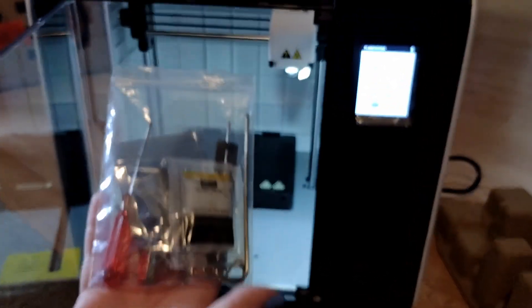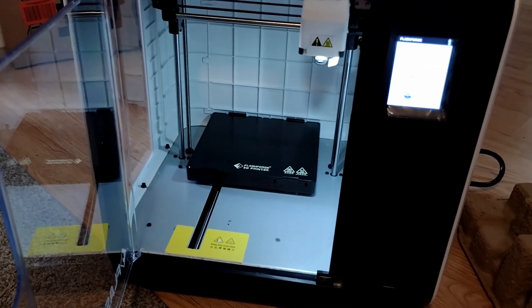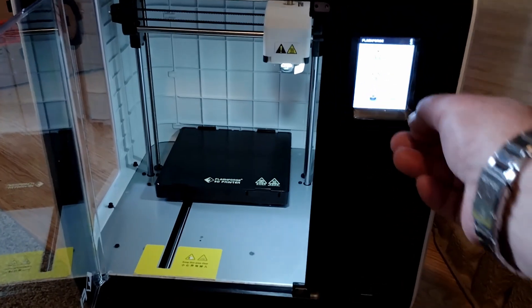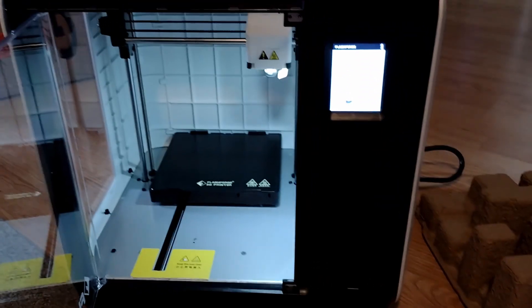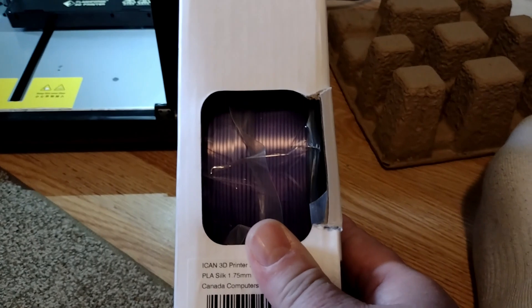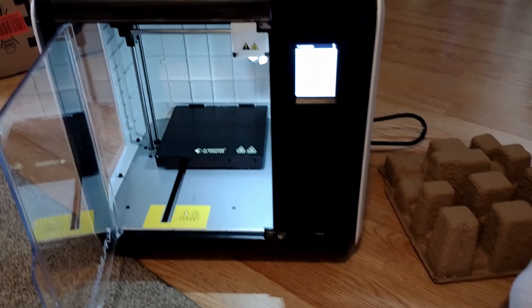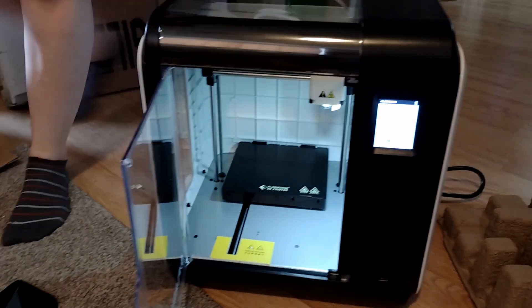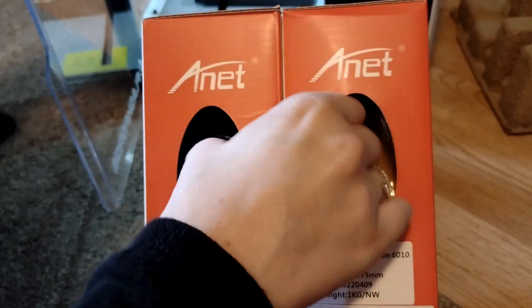And here are the tools, the additional nozzle, and the starter pack — translucent red filament that came with it. We did buy extra colors: we have as close to Figment purple as we can get for the Disney folks out there, though the lighting in here doesn't really do it justice. And then we did black, gold, and blue as well — so some of the colors that we've picked up.